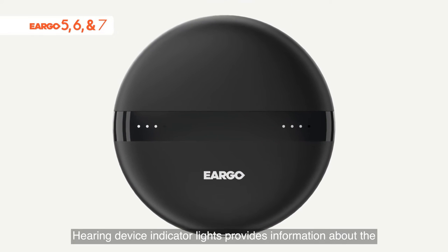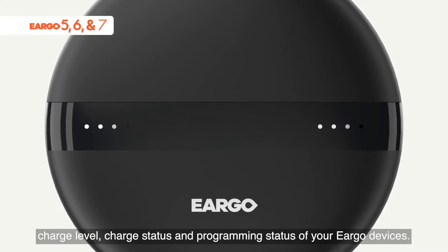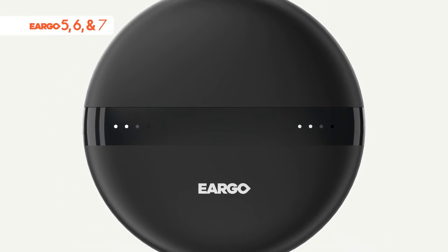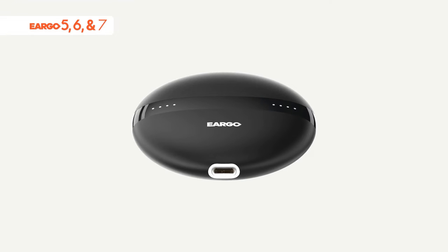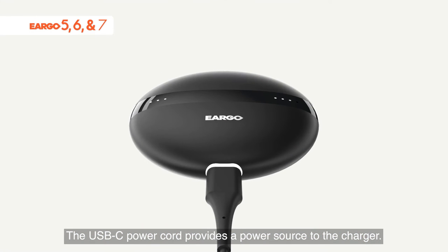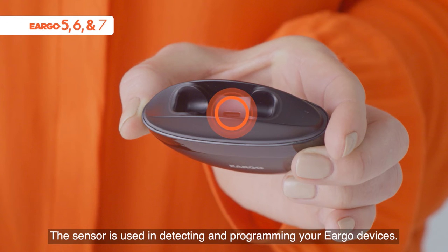Hearing device indicator lights provide information about the charge level, charge status, and programming status of your Eargo devices. The charger indicator light provides information about the charge level and programming status of the charger. The USB-C power cord provides a power source to the charger. The sensor is used in detecting and programming your Eargo devices.